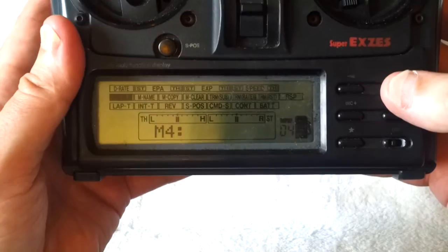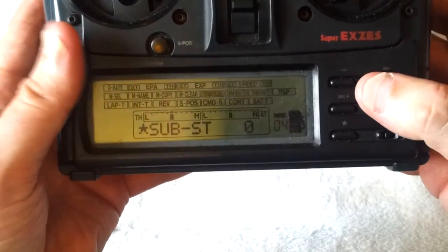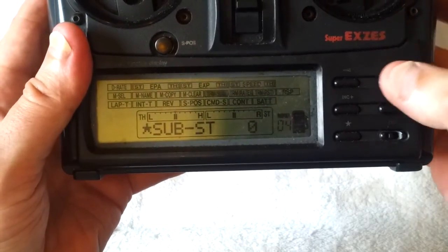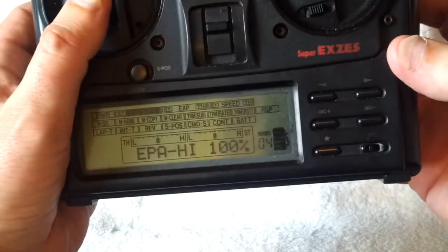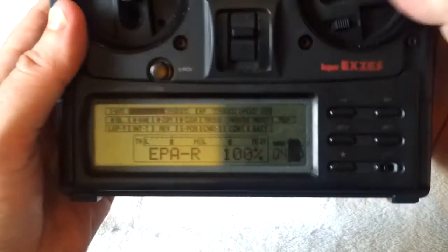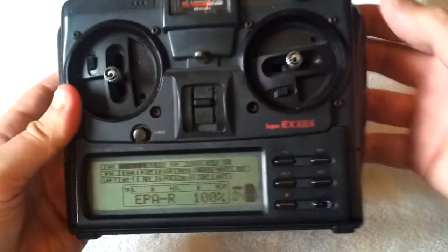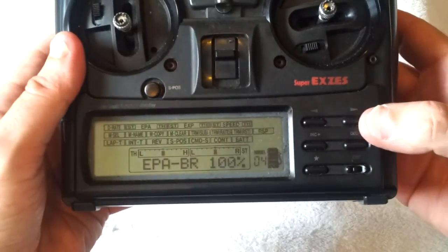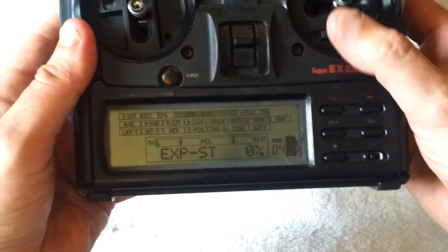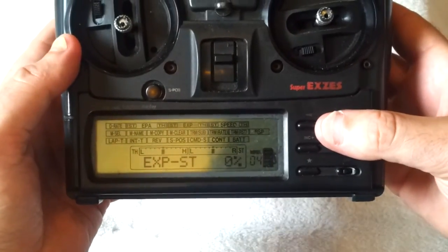What this means is it's cleared all the settings for that particular model. So all my settings for my hot body scar have now gone. That includes my sub trim — you can see my sub trim for steering and throttle is zero. My throttle and steering trims are at zero also, and my throttle end point and brake end points are both at 100%. Likewise, my steering end points are both at 100%. I've turned my dual rate all the way up. Basically everything's on 100% and I've got no exponentials for either throttle, brakes, or steering.